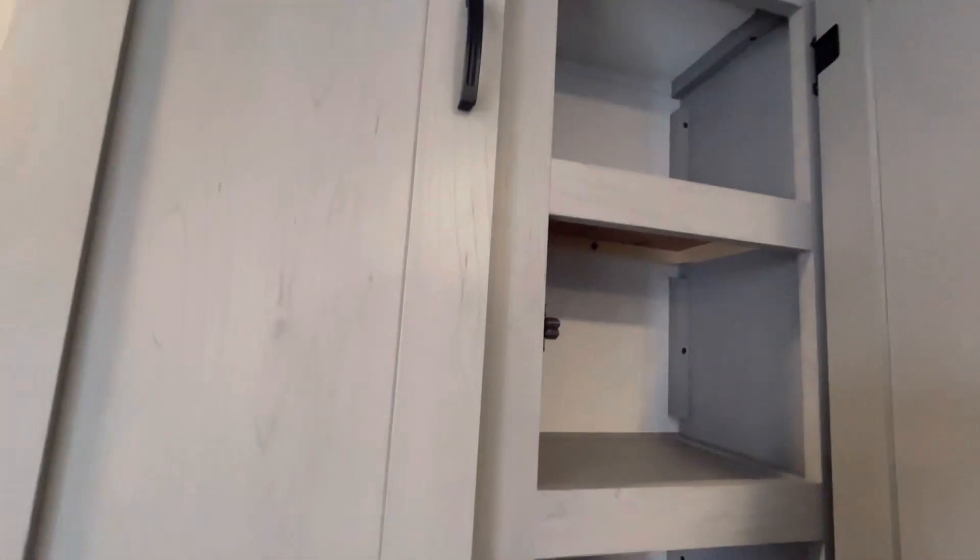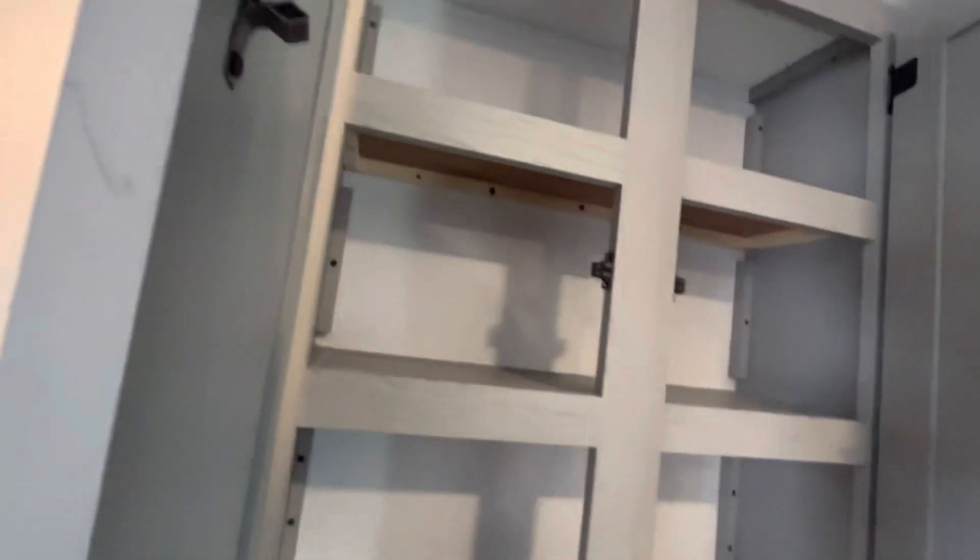Then you've got some storage up here, nice shelving in the slide, and back here you have a little bit of space where you can also store the table for traveling.